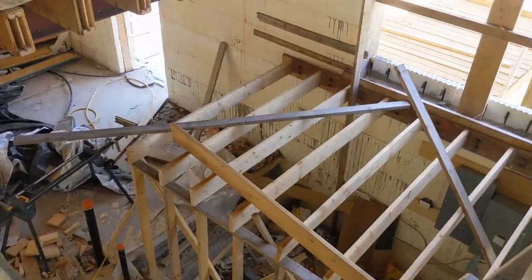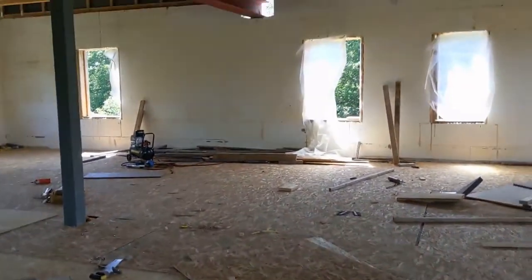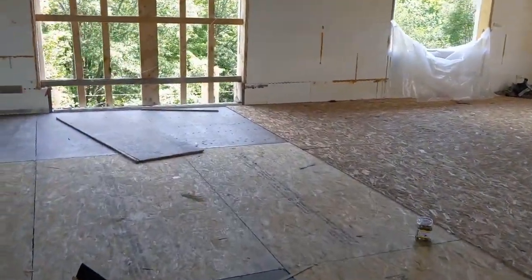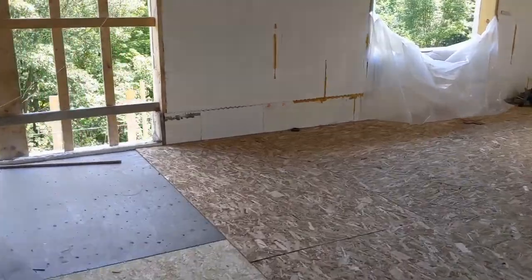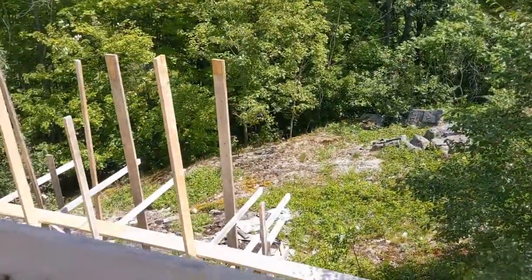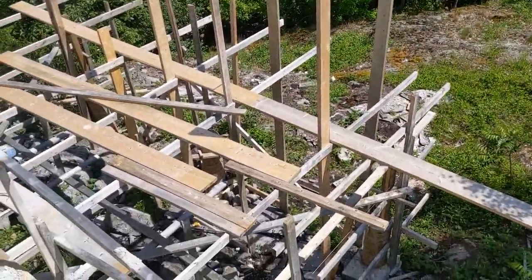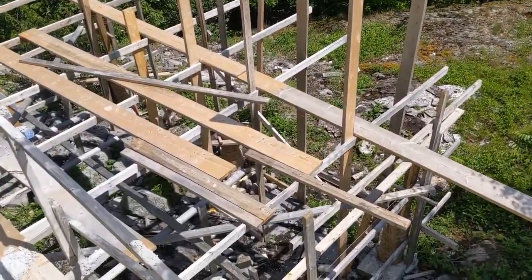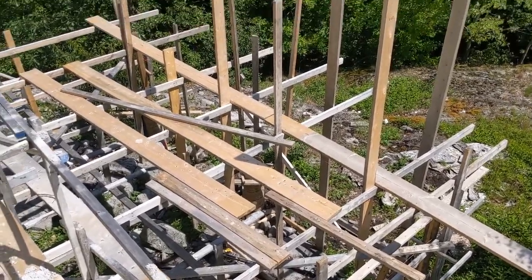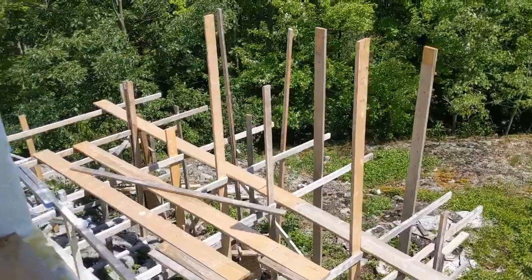Especially with COVID, it's expensive stuff. Today I'm working on the last pillar for my deck — it took me about two hours to form it and I have a video of it. It's all formed now and I've got to mix up concrete. I'm all by myself today.